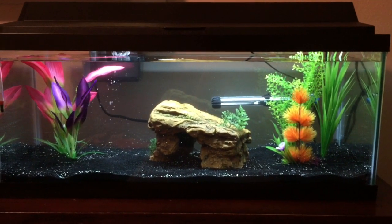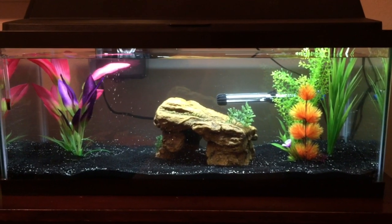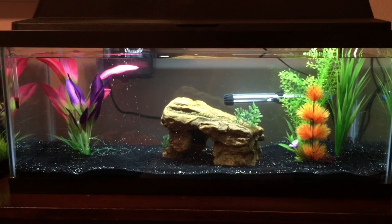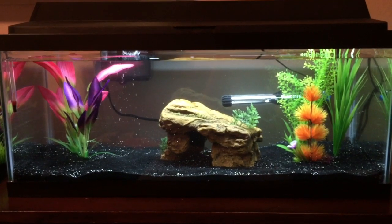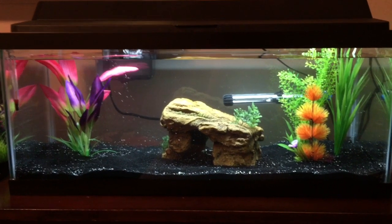I know with the fishless cycle that can take quite a while, so hopefully that goes well. I am still going to get a couple of live plants — I'm planning on getting probably an Anubias and a moss ball to put in here, and I might add some other stuff. I just don't want to crowd it too much.